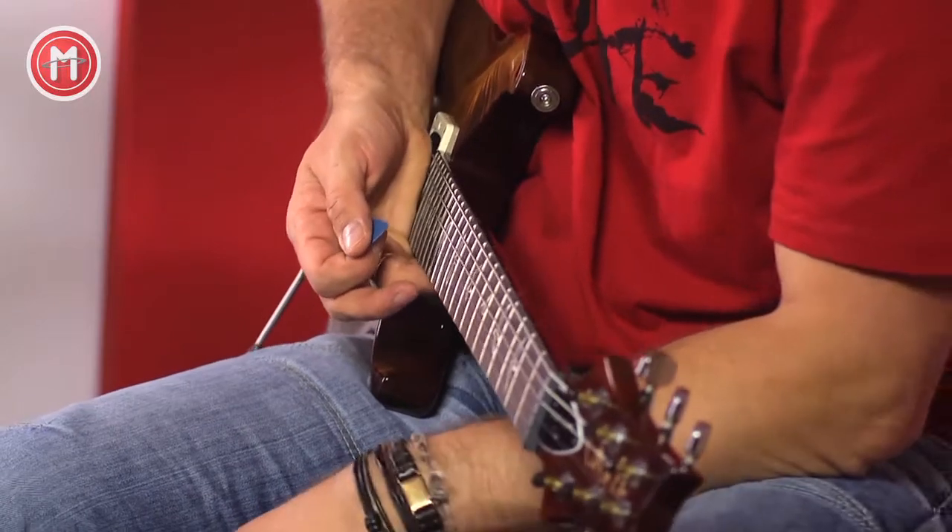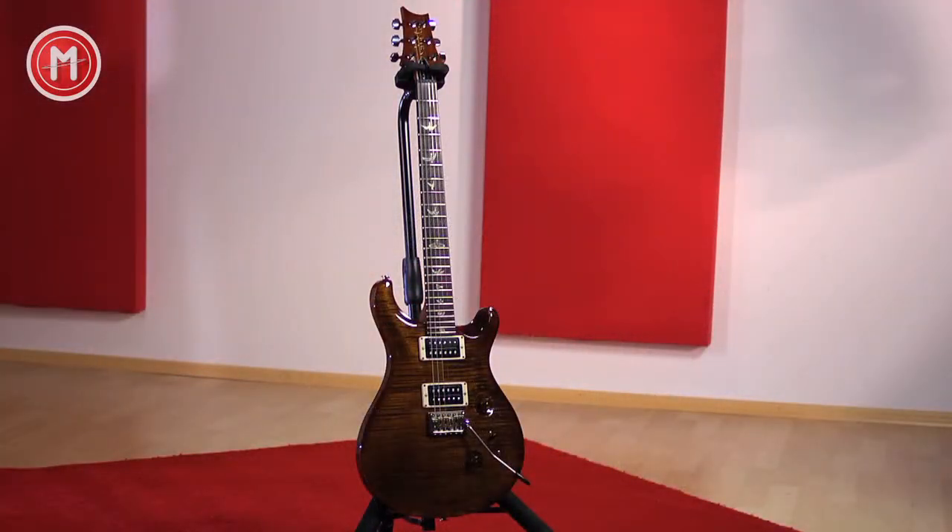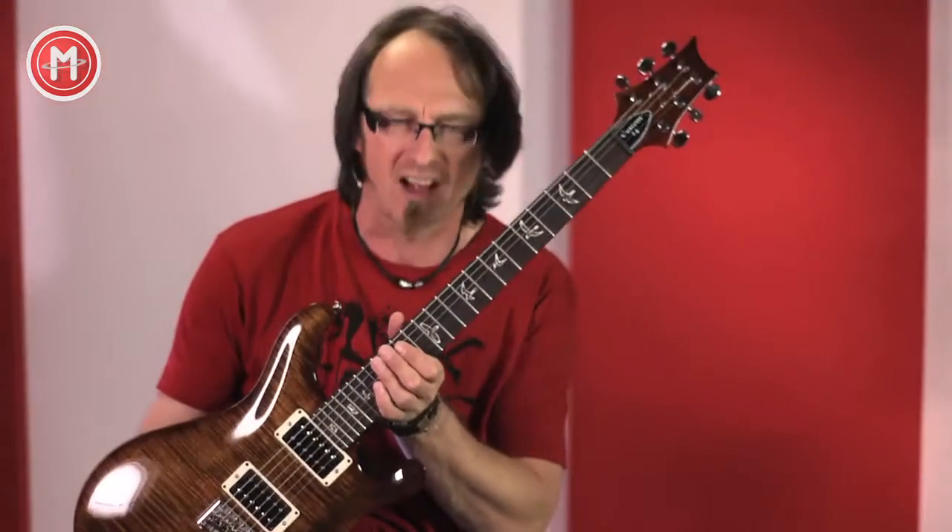Hello, I'm Schrader on musik-machen.de and I'm testing today for you a newly redefined classic: the Paul Reed Smith Custom 24.